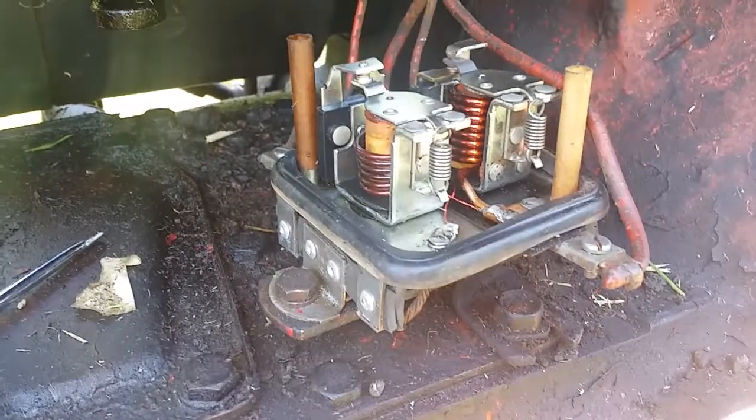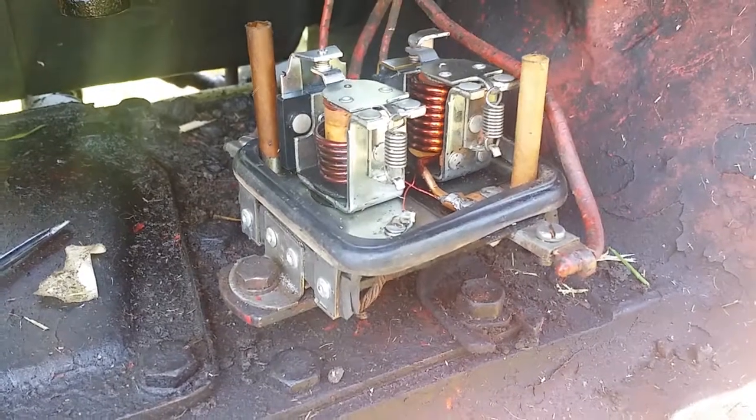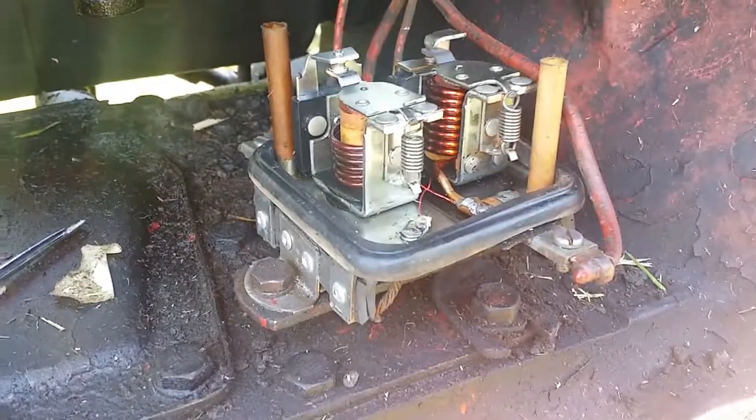One way to save a regulator when the insulators have gone bad. Thanks for watching.